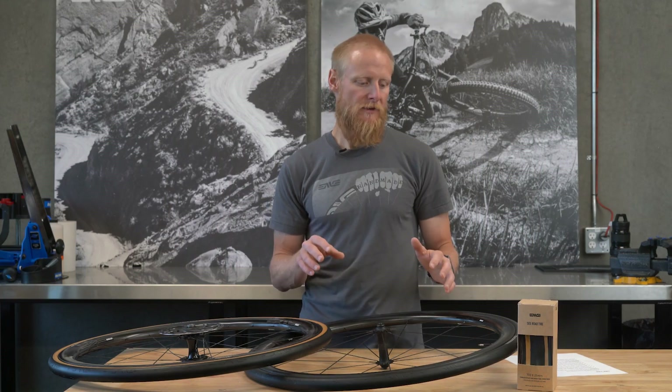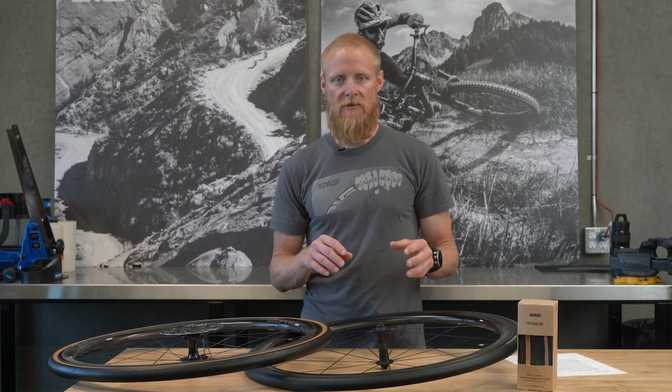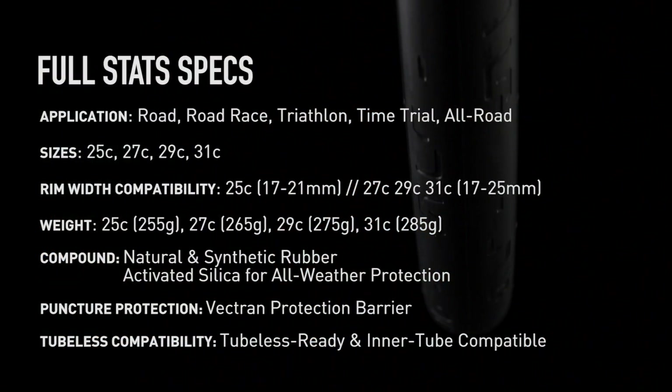What you'll find with the SES Road Tire: they're aerodynamic — at least on par with the best tires out there. They're tubeless compatible with both hooked and hookless type rims. That also means you can run an inner tube if you want to — you don't have to run them tubeless.